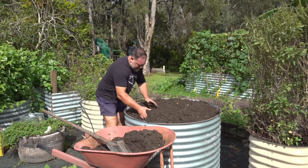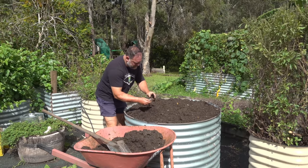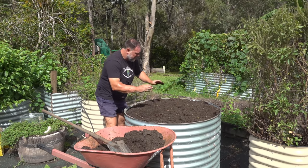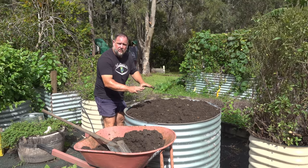I think that's enough — that's about six inches deep. You can see all sorts of things through here: pumpkin, a mango seed. So now I just have to dig it in and mix it in well with the existing soil.